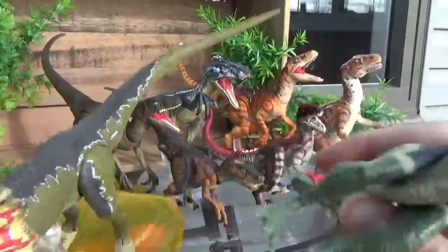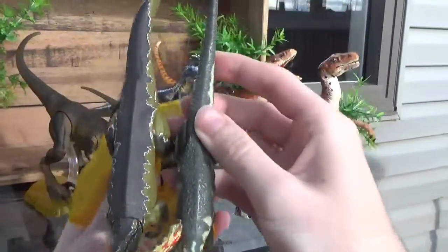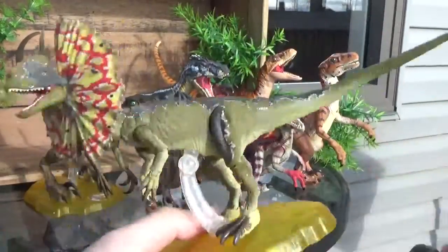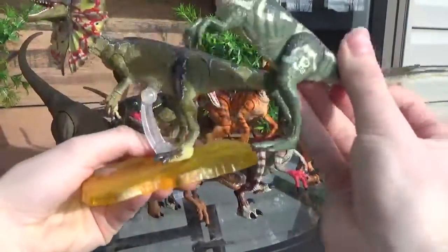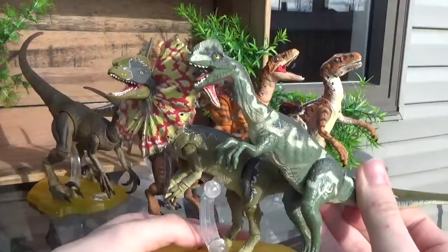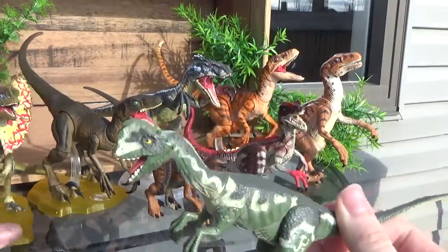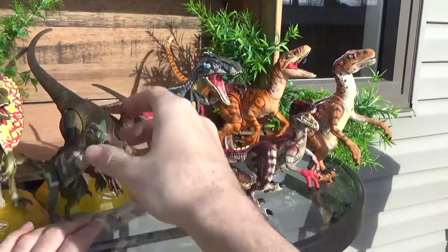Arm length is almost similar. Looking at tail length compared to body length, the tail's a little bit longer on the Amber Collection one. But overall, their positioning and proportions are pretty bang on. The paint is obviously quite different between the two.